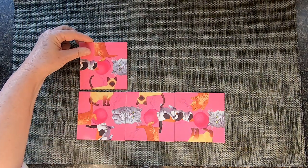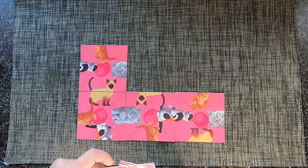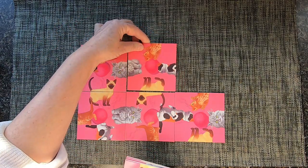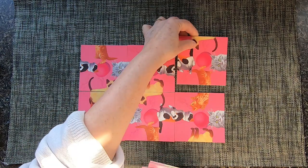Second row — this one, followed by this one, and finally this one.